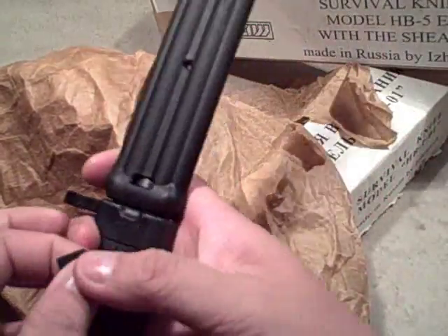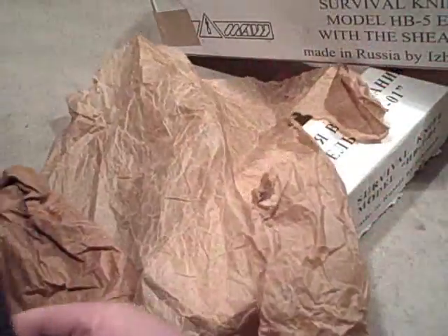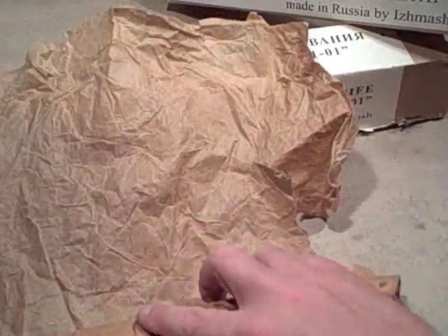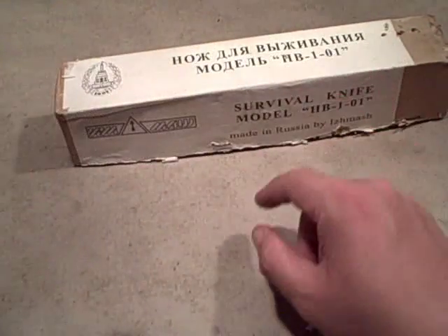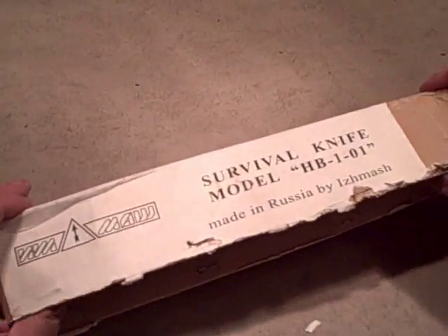The HB-5 is basically the modern AK-74/AK-47 bayonet. It is cool but it's sort of a topic unto itself, and I don't know if anybody's interested — I'll do a video on it. Just be careful when you buy these: don't buy the HB-5 if you're looking for an actual survival knife.